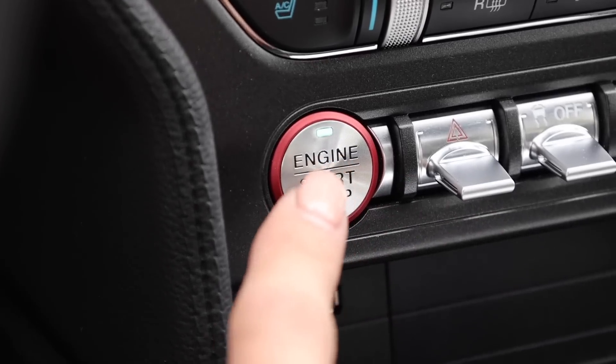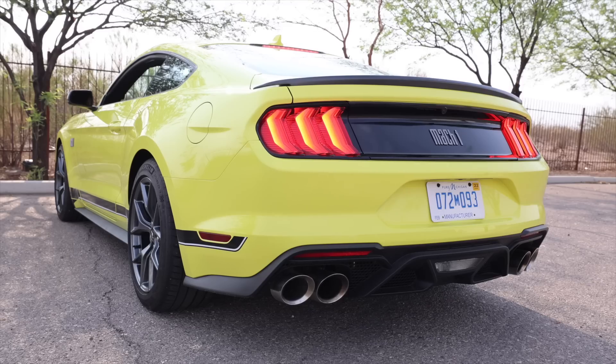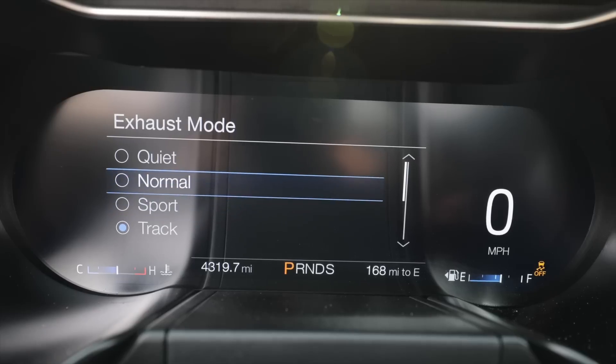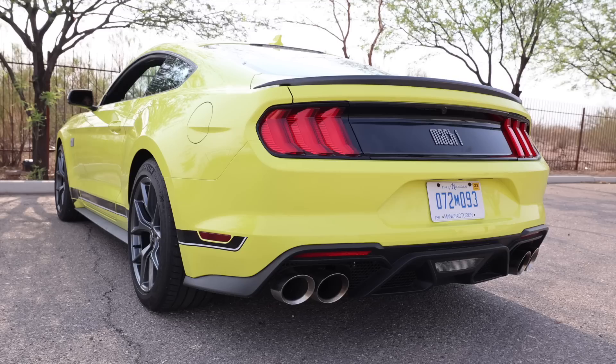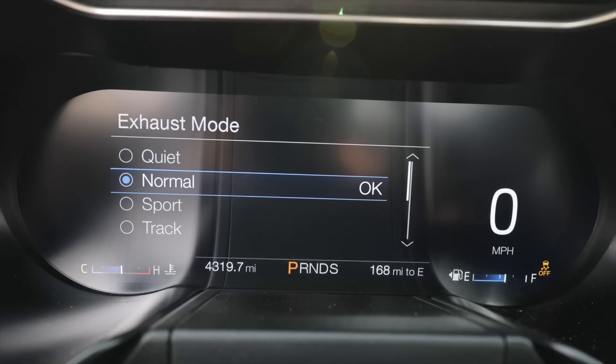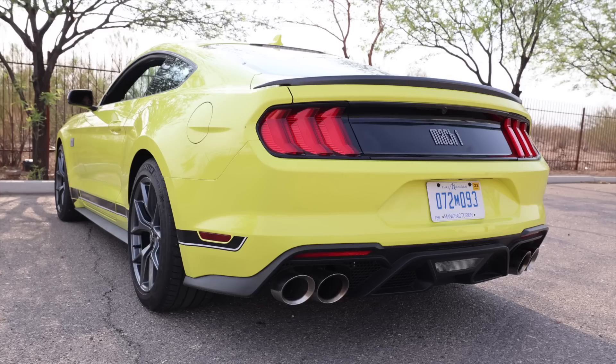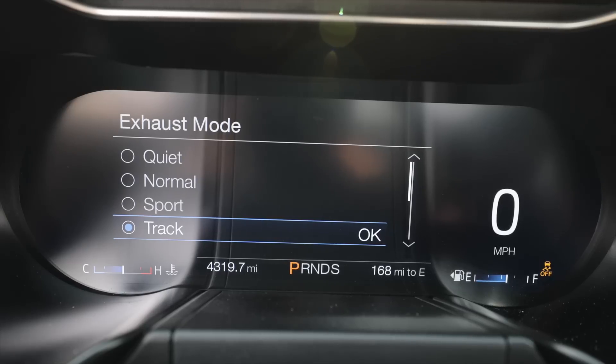It is now time to make loud noises. If you go into the gauge cluster into exhaust mode, there are actually multiple settings for your exhaust ranging from quiet, to normal, to sport — sounds good — and track. Sport actually sounds pretty good on the inside; I think track is the loudest though. In the name of science, it is now time to give it the beans.